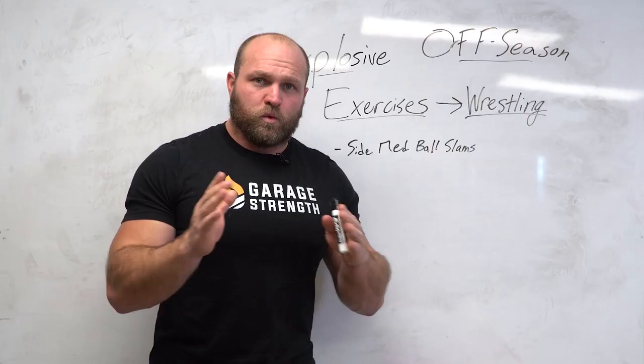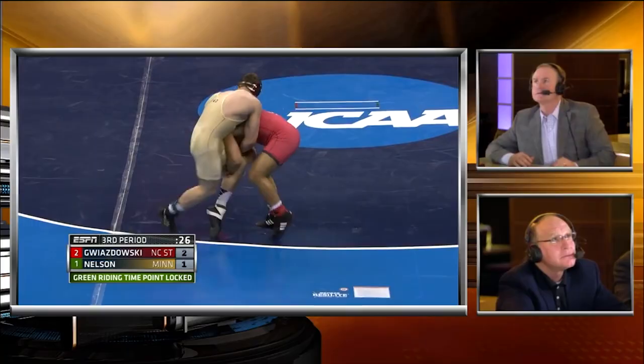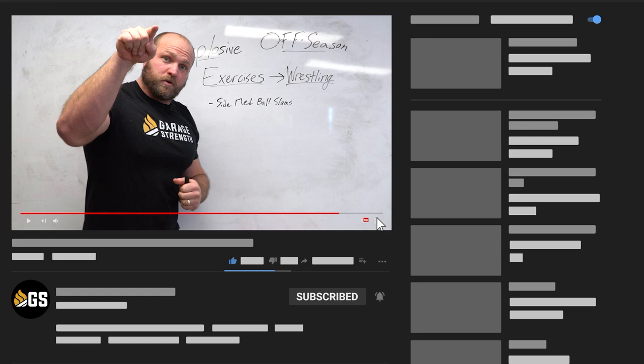What's up everybody, it's Dame Miller from garagestrength.com. If this is your first time to the channel and you're interested in becoming a better athlete — you want to take those weight room gains and transfer them directly over to your sports performance — make sure you like, subscribe, and ring that notification bell so we can help you get those gold medals. We're going to cover six of the best explosive offseason wrestling exercises.